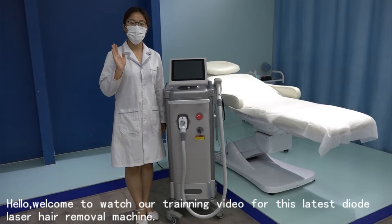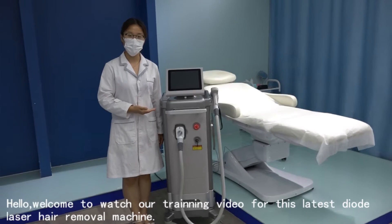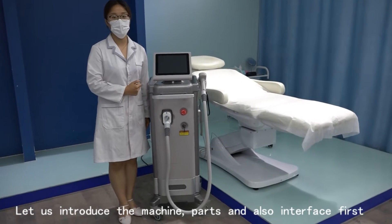Hello, welcome to watch our training video for this latest Delta Laser Hair Removal Machine. Let us introduce the machine, parts, and also the interface first.